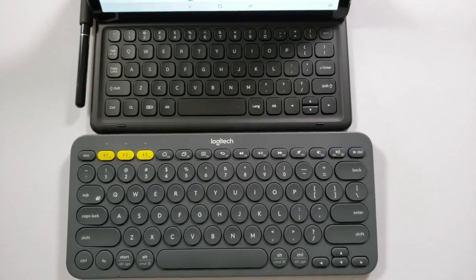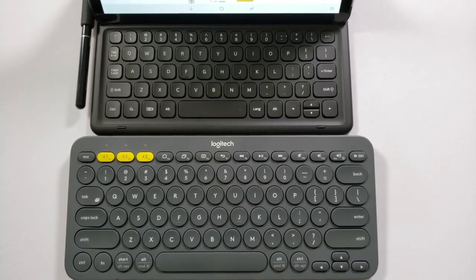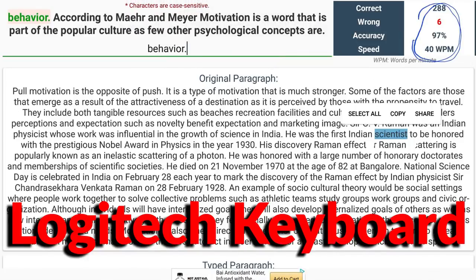Right away, when it comes to just the better feeling keyboard, I easily have to give that to the Logitech, just because when you put these side-by-side, the Logitech is definitely wider. It's easier to type with, and it feels more natural overall. I tested this out by doing a couple of speed tests, and the Logitech keyboard had better words per minute and better accuracy when compared to the Samsung keyboard case.